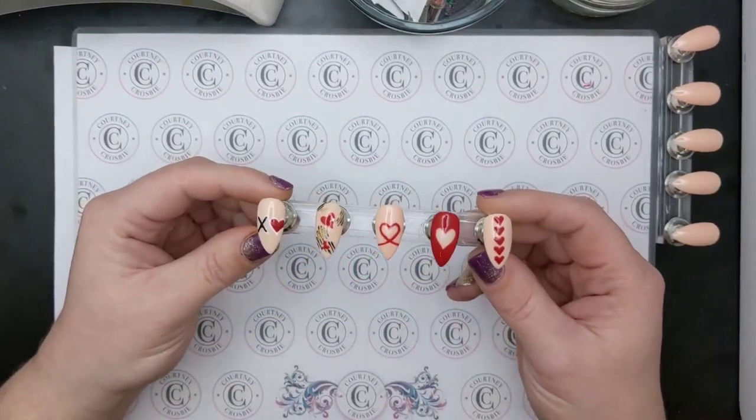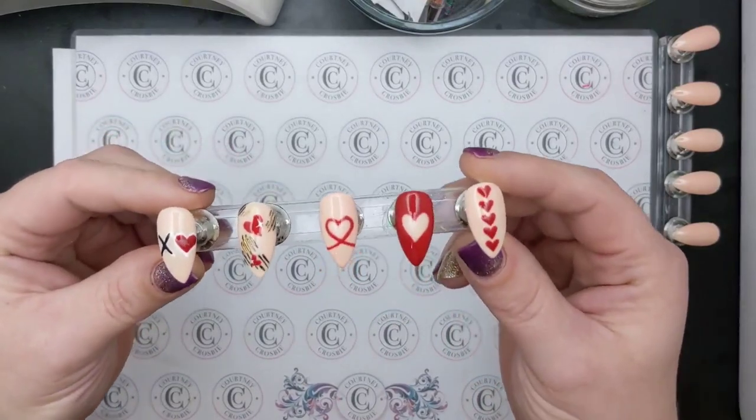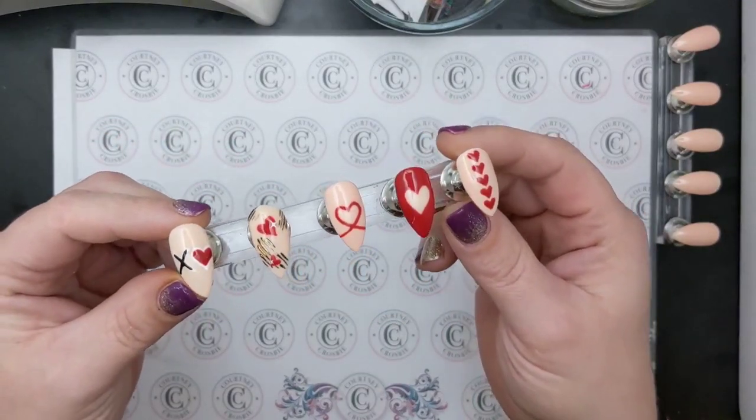Hey everyone, it's me Courtney Crosby and today I want to show you how I did these Valentine inspired nails. Let's check it out!